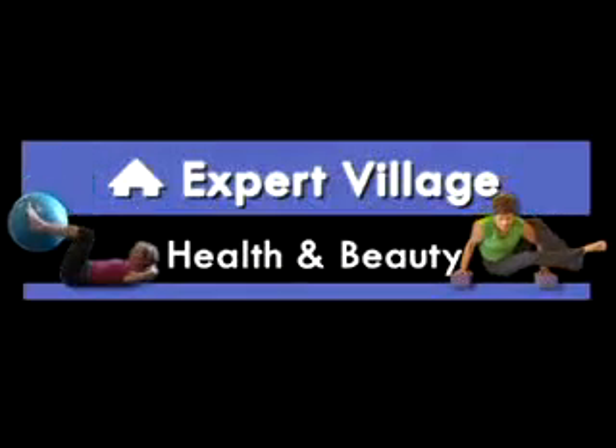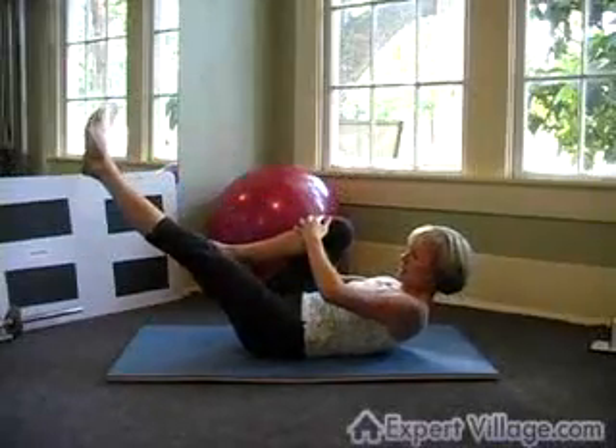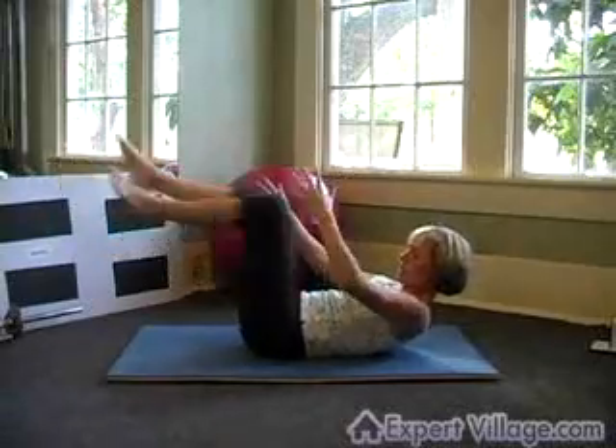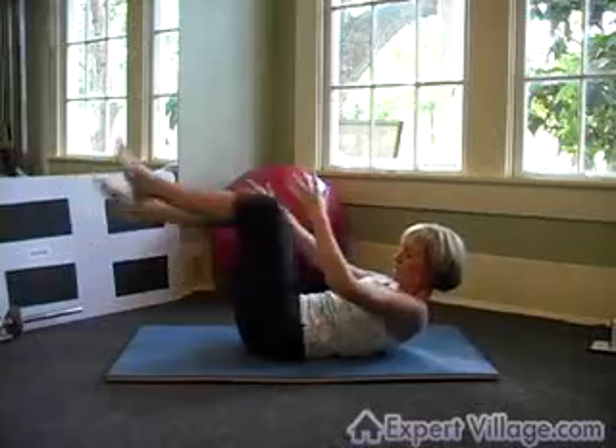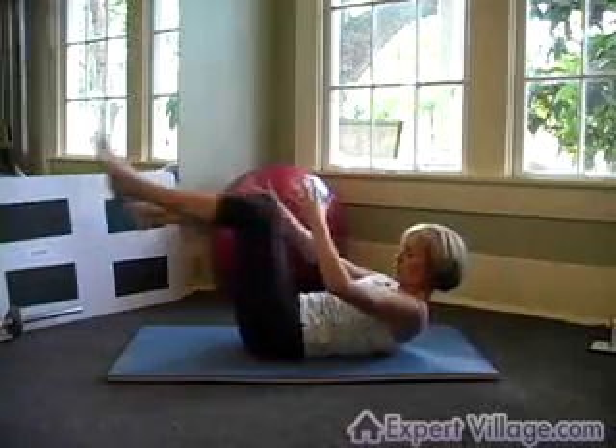It's called the single leg stretch. We're going to roll back, stay back, right knee stays in, left leg extends, pull switch and switch the whole time as you exhale. The navel is going down towards the mat and switch and switch.